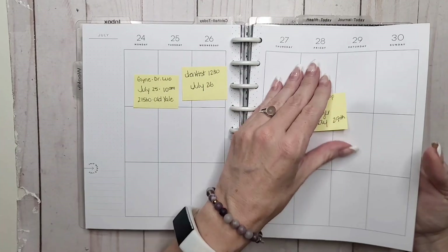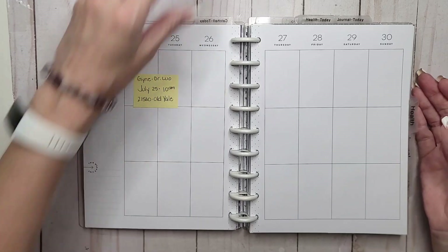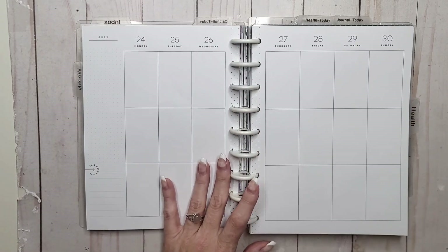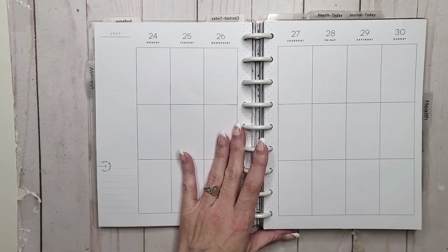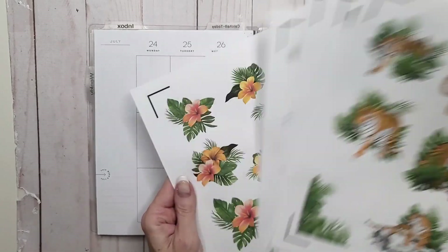It is World Tiger Day on the 29th, so we are going to do something for that. Unfortunately, Happy Planners sticker books — I went through them and there wasn't really enough to work with, not for what I really want to do. So I went into Canva, and these will be available in the shop.